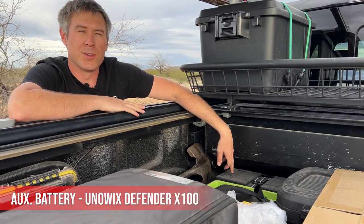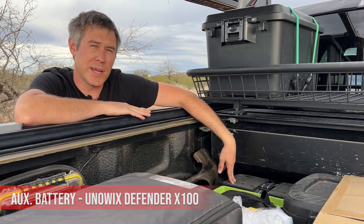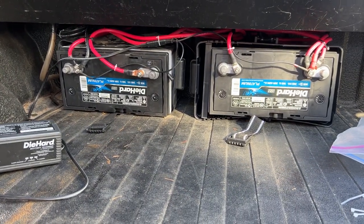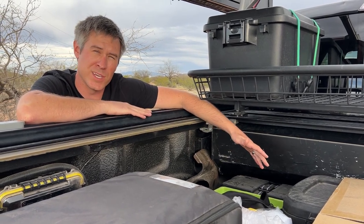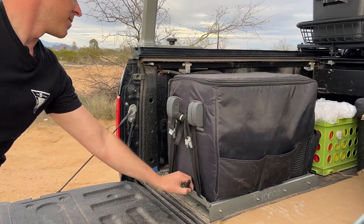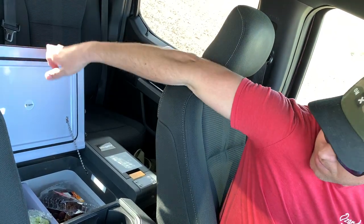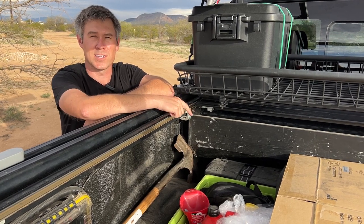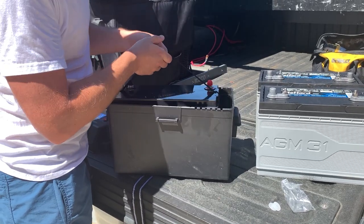Right here is where the Unifix Defender X100 Lithium Iron Phosphate battery is mounted. It has to be upright. Previously I had two AGM batteries that could be mounted on their sides and stored under the cover, but the capacity for those two batteries really wasn't enough. This one lithium iron phosphate battery has been plenty to run both of our refrigerators full-time. I have an in-depth video on how to install a lithium iron phosphate battery correctly with the RedArc system — link is in the description.